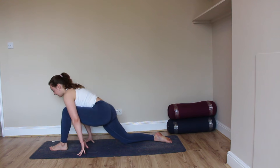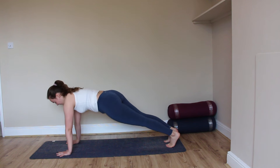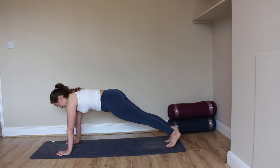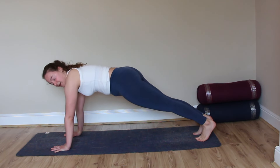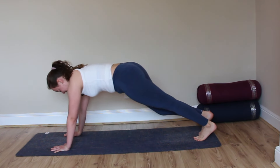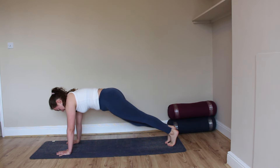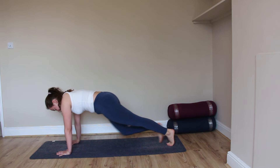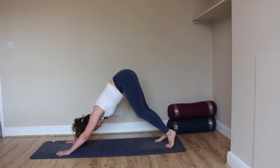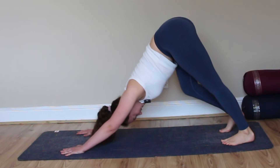Inhale, bending into the front knee, and then from here step it back into a plank position — high plank, or if you need the added support you can always come down onto the knees. Breathing here. Exhale, tapping right knee to right elbow; step back into plank; tapping left knee to left elbow. Plank, and then alternating: right, left — tapping five, four, three, two, and one. Holding for one breath. Exhale, hips press up and back into downward facing dog. Taking a moment to pedal out the legs.